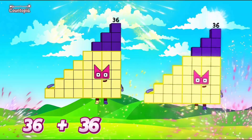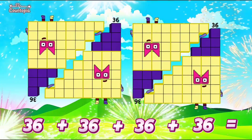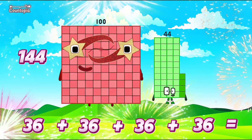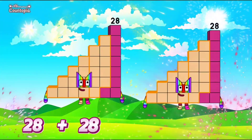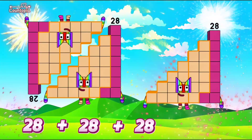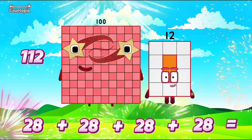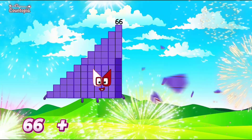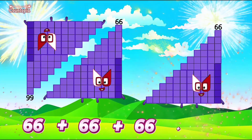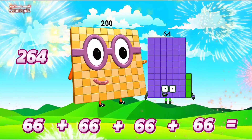Addition of 4-step square number blocks. 36 plus 36 plus 36 plus 36 is equals to 144. 28 plus 28 plus 28 plus 28 is equals to 112. 66 plus 66 plus 66 plus 66 is equals to 264.